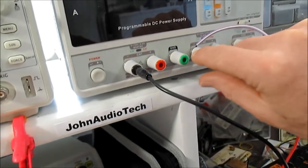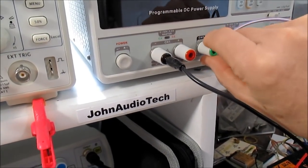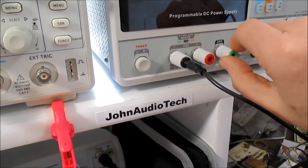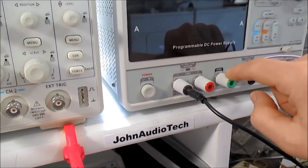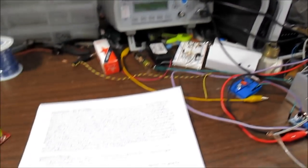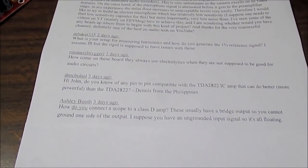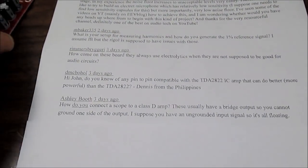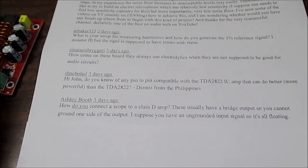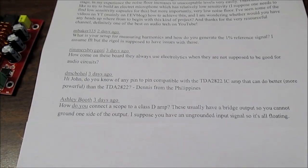In my case, my outputs are floating. I do have a ground terminal that I can connect the outputs to, but I don't use that because I want to keep my outputs from the power supply floating. My signal source is also floating. You have to keep all that floating if you're going to scope the output of a Class D amp — otherwise you can short out the channel and cause the current limit to kick in or even damage the amplifier.